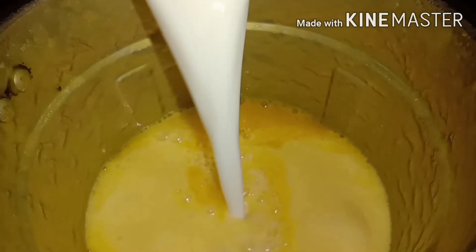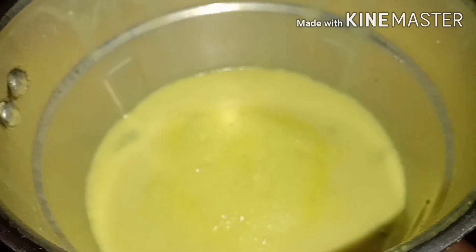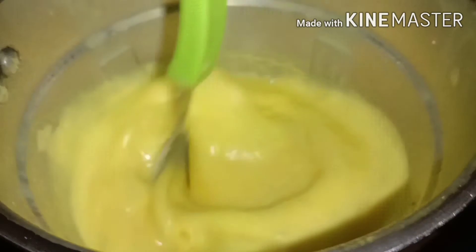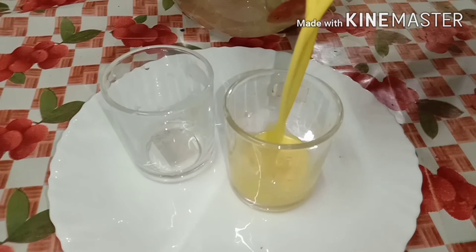Let's mix the juice with a spoon. You can try this with a simple, healthy mix.